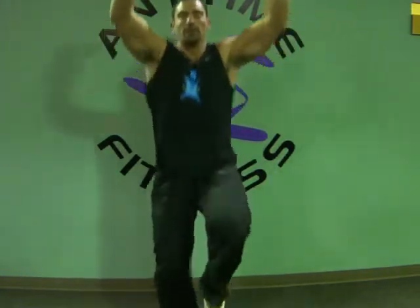High knees — high knees can be done multiple different ways. Arms can be up, arms can be out, arms can be here. We're at high knees. You just vary it up, change it up a little bit.